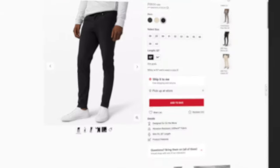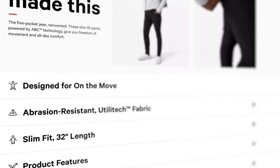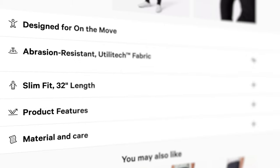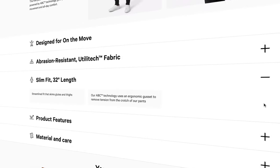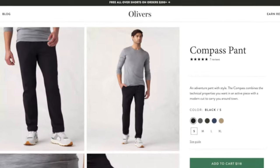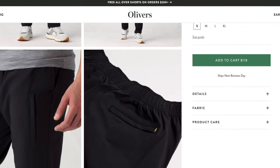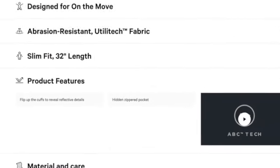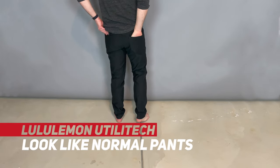Here's how they describe it: designed for on-the-move, abrasion resistant — which basically means if you get a small tear in it, it won't turn into a really big tear. They also have four-way stretch and a natural feel. You can see them on me — they actually look like normal pants.